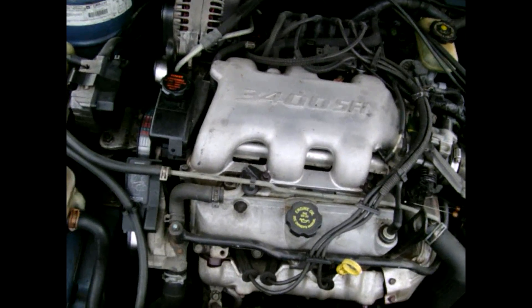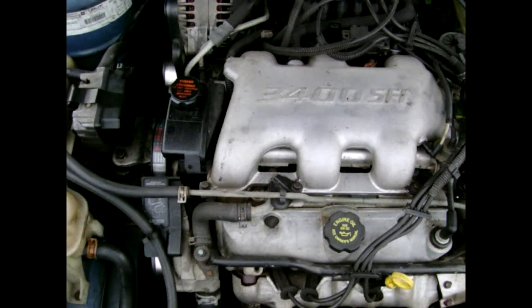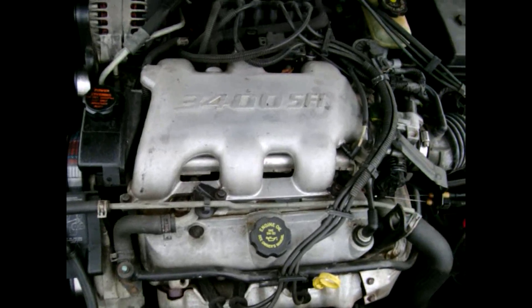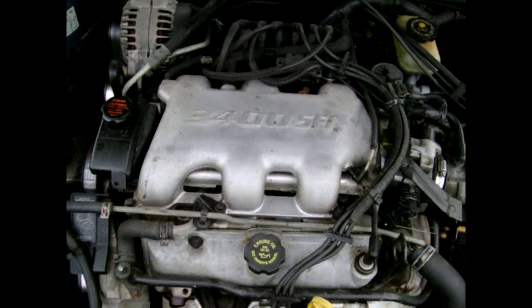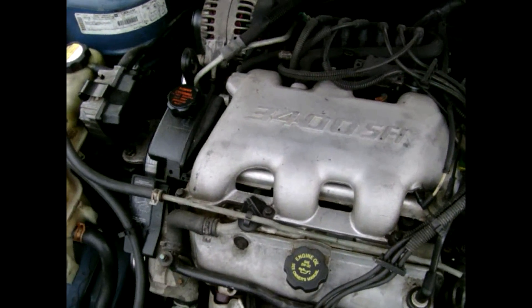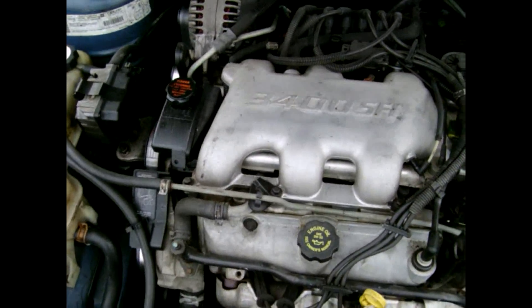This is my 1999 Oldsmobile Alero. It's got the 3,400 GM engine in it, the 3.4. What I'm going to do is open up a discussion on these engines for people that have problems with these motors and the apparent fixes to repair the problem.